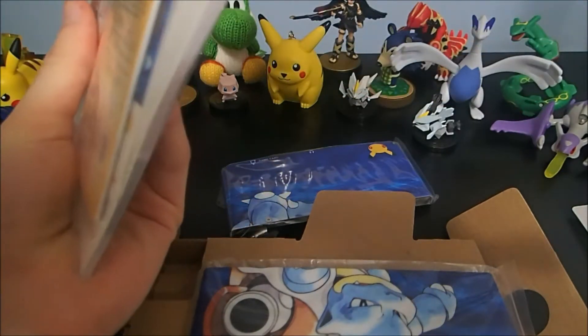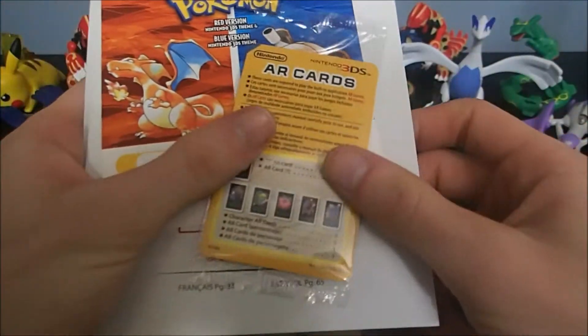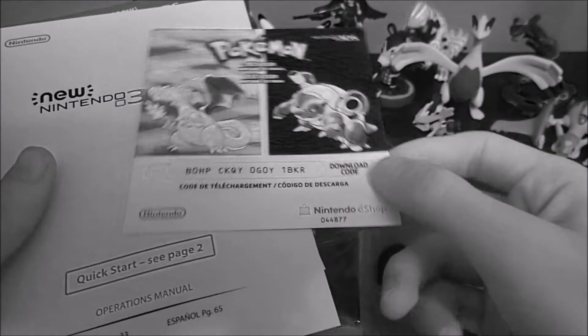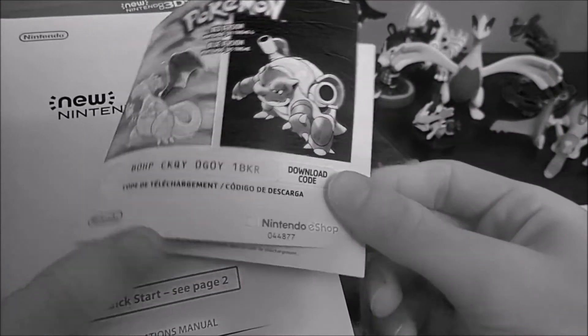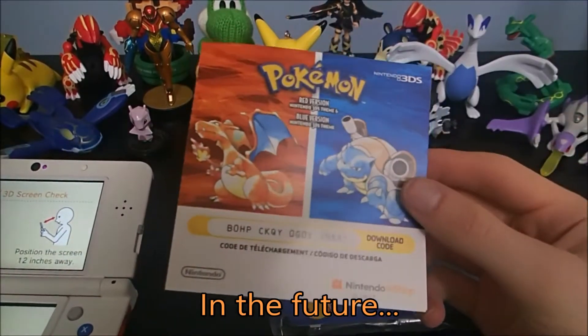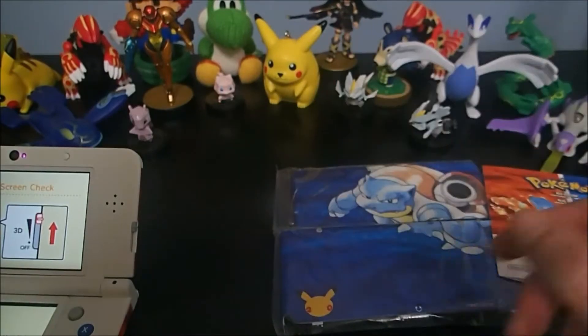So we have here the guts, the information. You have the AR cards. Download code for Pokemon Red and Pokemon Blue on your 3DS. Made a grave mistake — this thing is actually the download code for the theme, which I totally forgot about. So you get a theme.